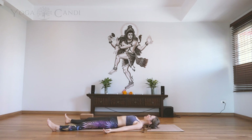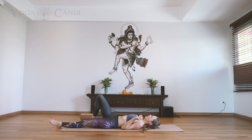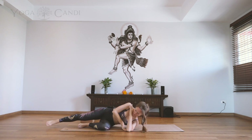You can stay in shavasana as long as you like. If you want to end with me, we're going to slowly wiggle the fingertips and the toes, then rotate the wrists and the ankles in one direction and then the other. Inhale, lift your arms above your head and stretch out the whole body as if you're just waking up first thing in the morning. Slowly roll over onto your left side body, keeping your eyes closed. Now very slowly push yourself up into a comfortable seat.